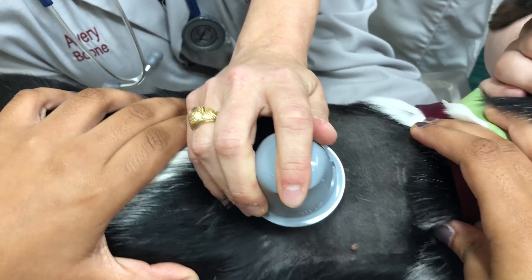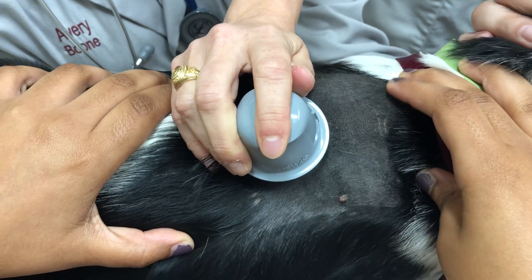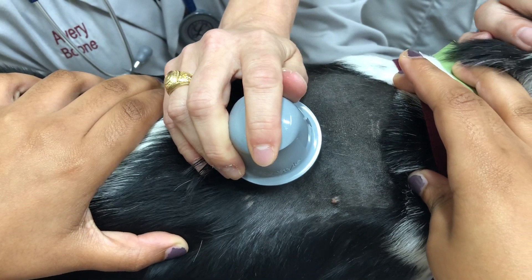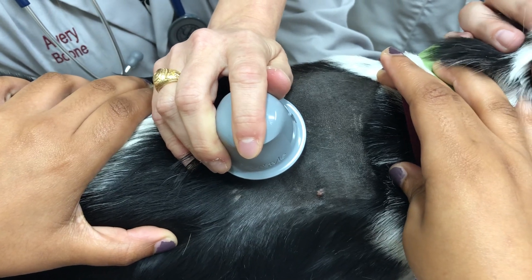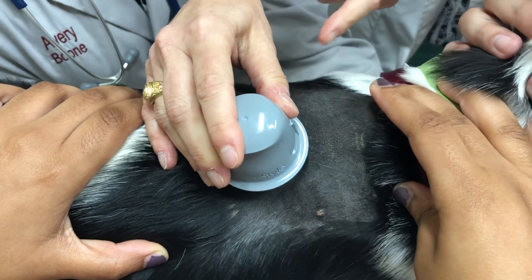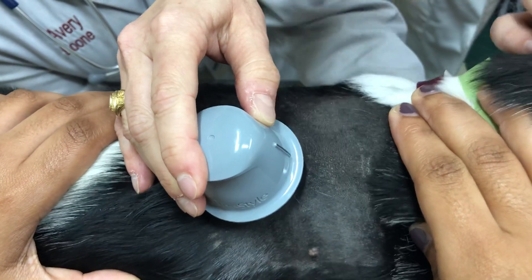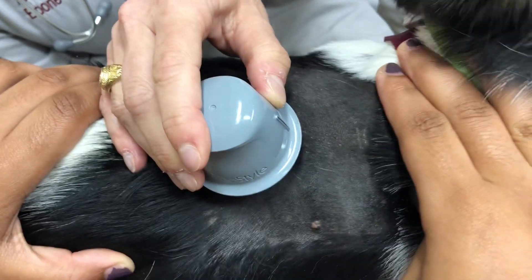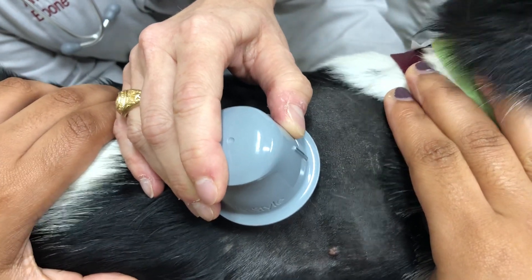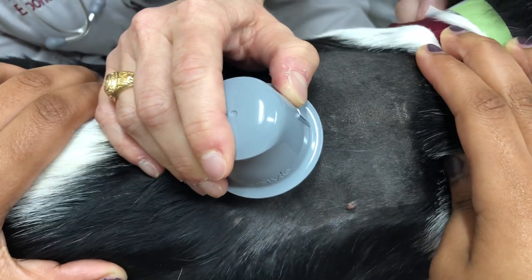When we finish holding for 30 seconds, we have to take the device off. Ideally it would come off really easily, but what we've found is we need hemostats to help push it off. The place to use the hemostats is where the gray line is, because there's a little divot there that we can use to pry off the sensor.